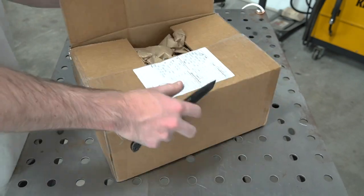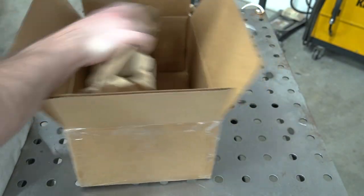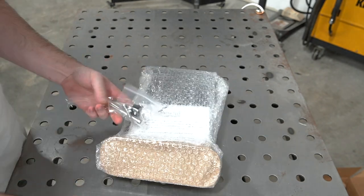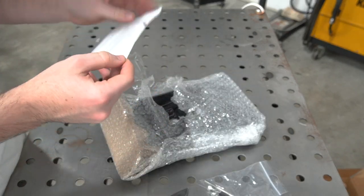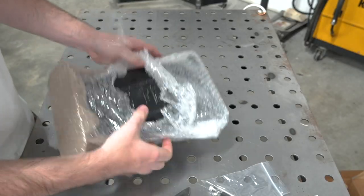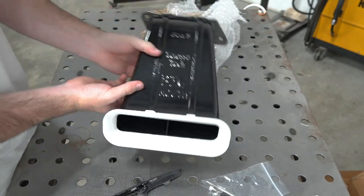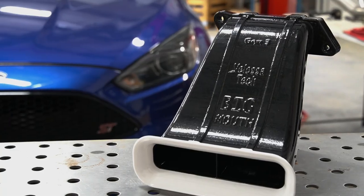Let's open her up and see what it looks like in here. Oh wow, that's nicely packaged. This is what you get in the package — you've got your hardware, a little Velocitech thank-you note that you can unpeel and stick to your car. If any of you guys are looking to get a Velocitech system for your car, I'll have their Instagram up right here. And that is your system right here.